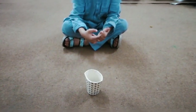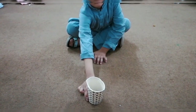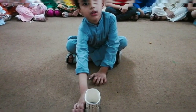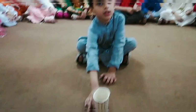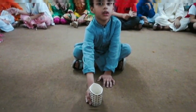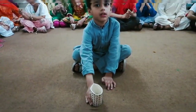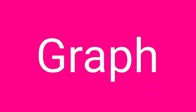Now push this box. Is it easy to push or hard to push? Easy to push. Why is it easy to push? Because it is light. Okay, now pull this box. Is it easy to pull or hard to pull? This is easy to pull because it is light.